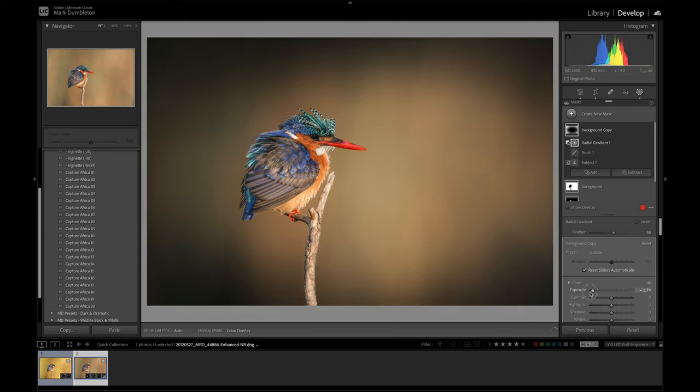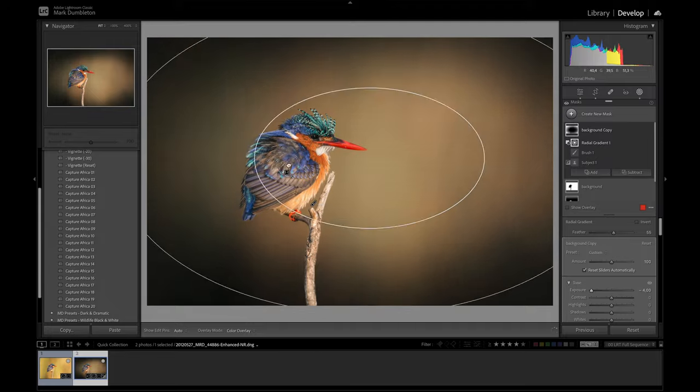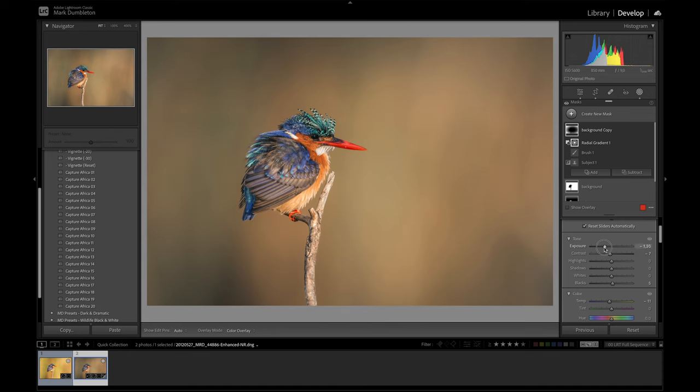I'll darken this down quite a bit just so you can see — it doesn't matter where I put that radial gradient, it's not going to affect the subject at all. I'll bring it back to just a slight darkening. Before and after — that's a nice way to add a vignette. What's really nice about this custom vignette is you have full controls: I can cool down the vignette, raise the blacks to soften it, remove some contrast, and dial it in precisely.